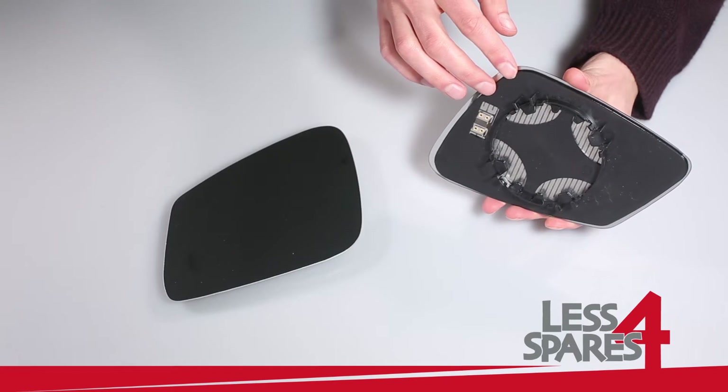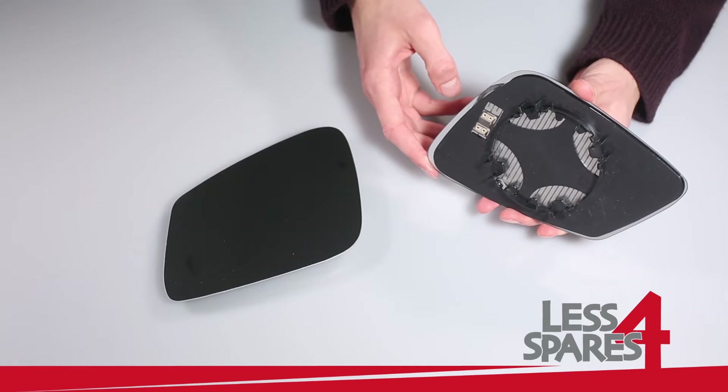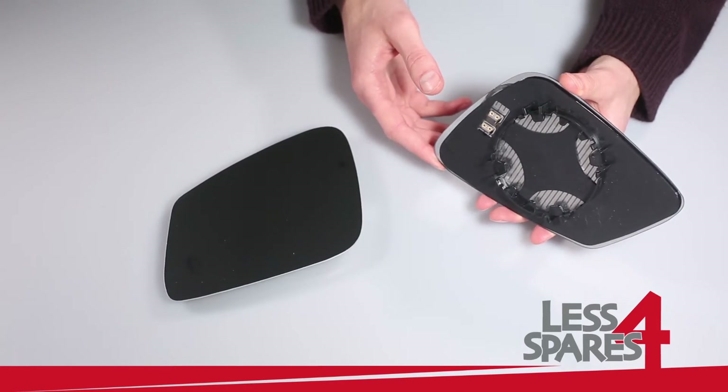The mirror has a plastic plate with two heating terminals on the back. You just need to connect wires to the terminals. If your mirror is not heated it will also fit, in which case you do not need to connect anything.